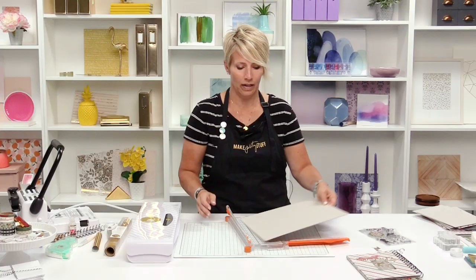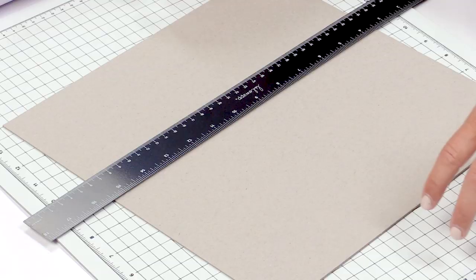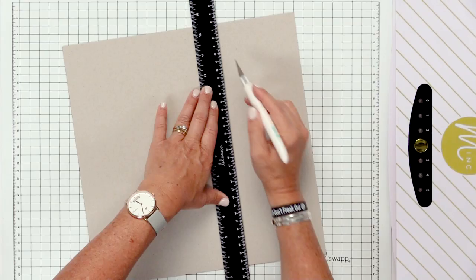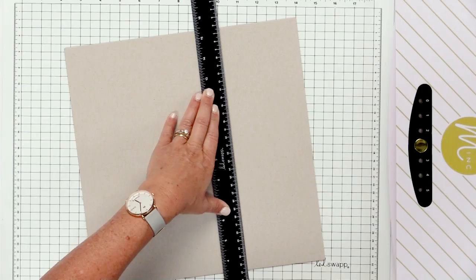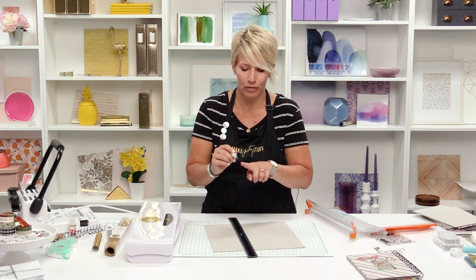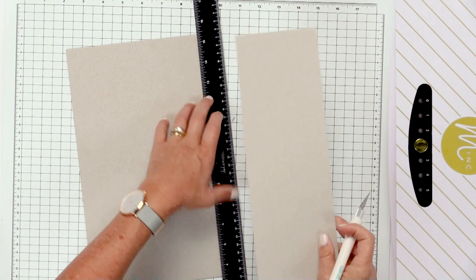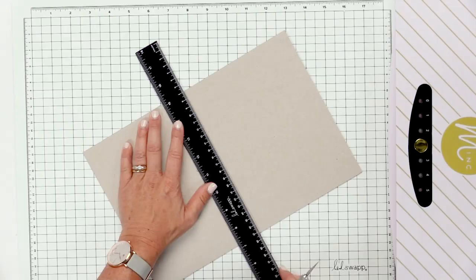Once I can see where the cutting line is, I set aside my trimmer and pull out my ruler — this one is a magnetic ruler that works with my Heidi Swapp mat. I'm going to go ahead using an exacto or some type of utility knife and cut right down that same line I've already scored. Don't try to cut it all at once — if you push really hard you risk cutting your finger. Just take a few swipes at it and you'll feel it come apart. The next cut is at six inches and you do the exact same thing.